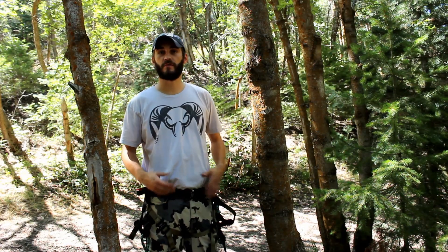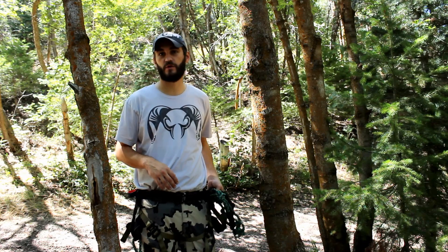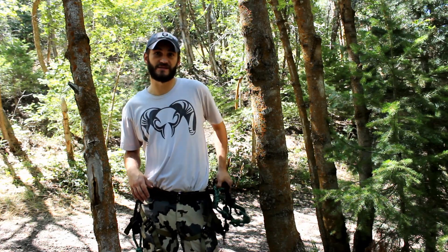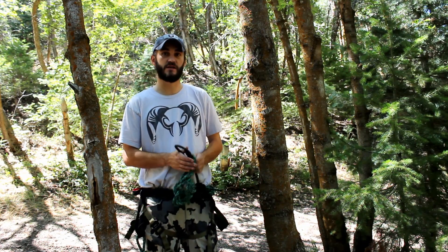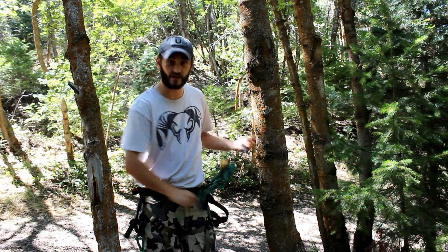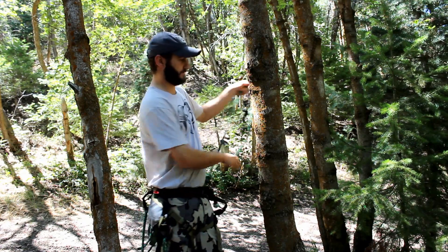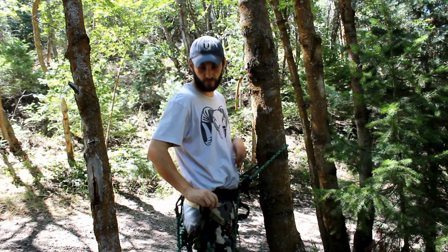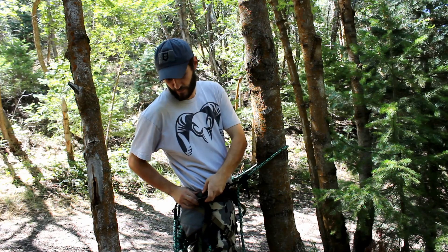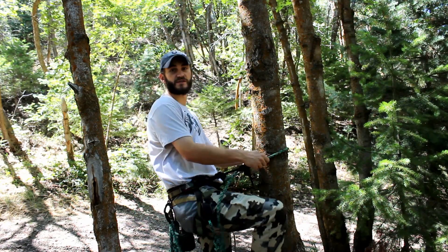All right, so here we are at the tree and I'm going to show you how to get up the tree, starting with the lineman's belt — the first thing to put on from the ground. I keep my lineman's belt attached to my left side, daisy chained up just for good rope management. I'm going to get my lineman's belt unattached and get my Blake's hitch knot adjusted for about how much I need it. I'm going to use a contrasting red webbing on my lineman's belt to make sure I have a good connection before I step off the ground.